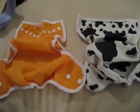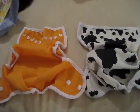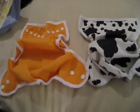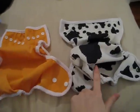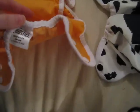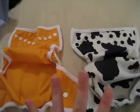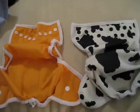I'm going to do a diaper review on the Blueberry Mini Coverall. I was asked to do this, so I thought I would give you somewhat of a comparison so you can see the differences with this diaper. This is the Blueberry, and then this is a Thirsties Duo Wrap, size one cover, because they are very, very similar. These are my two favorite diaper covers that I have used.